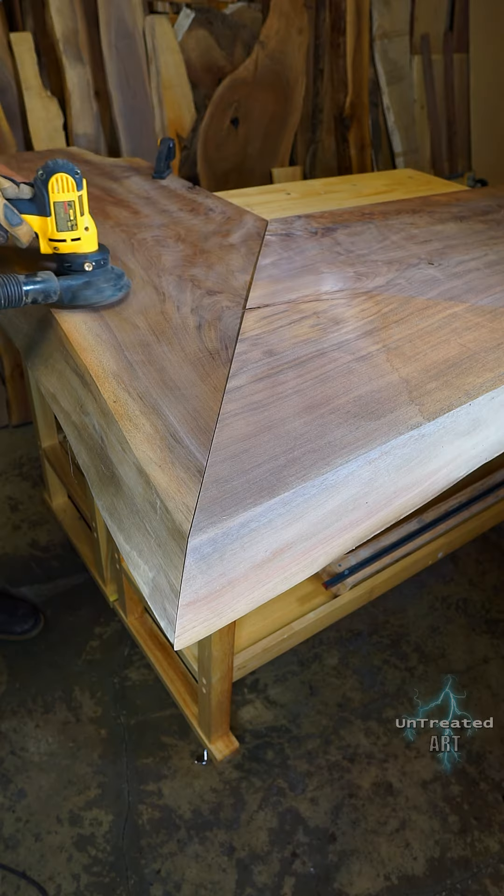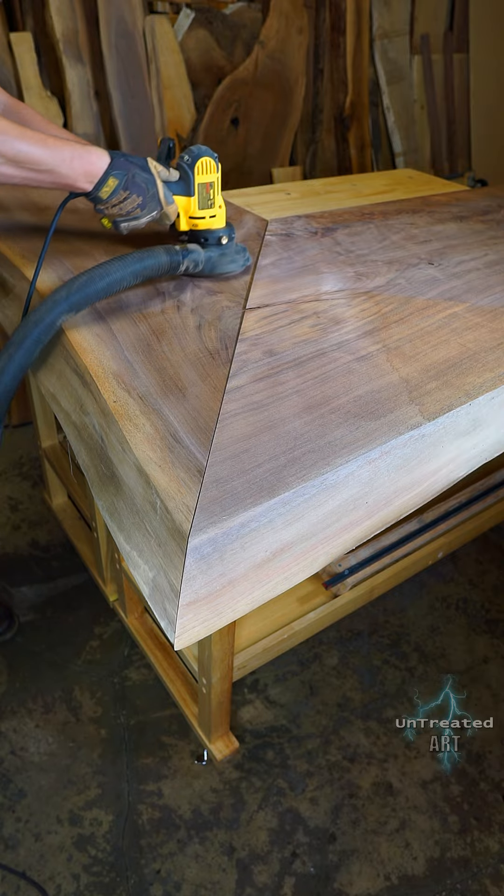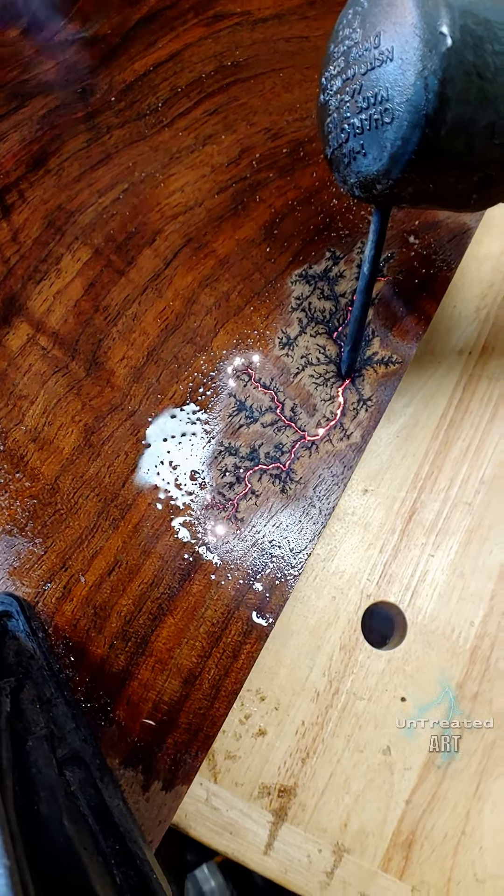I finished the prep work by sanding the top surface where the router surfacing marks were left behind. I do this on all my projects because I like to clearly see the grain patterns when burning in the rivers.